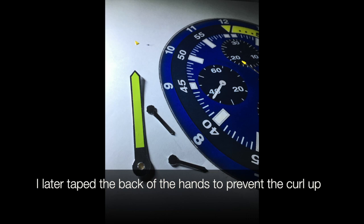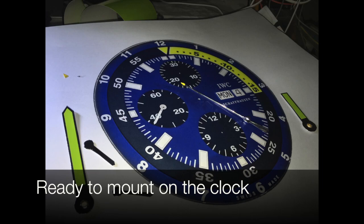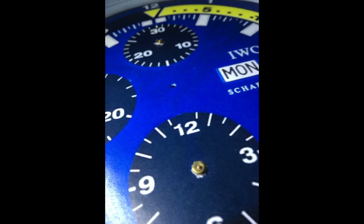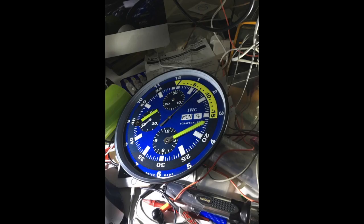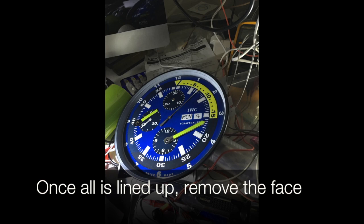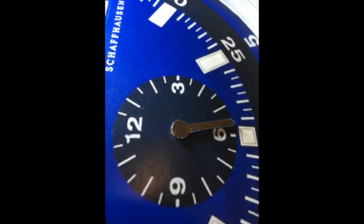Here we're ready to mount it on the clock. We punch through exactly where the clock centers line up, so the print size must be exactly the same as the clock. Once it's all lined up, we take the face off and put on a lot of double-sided tape.